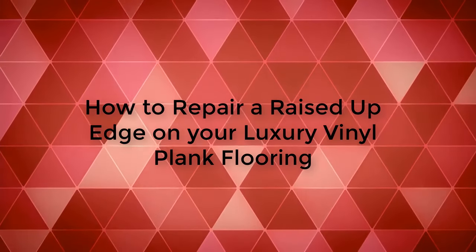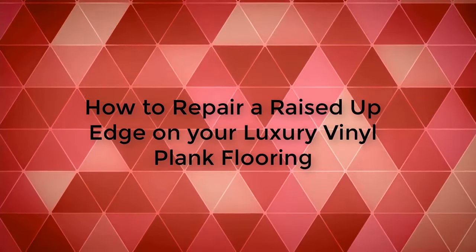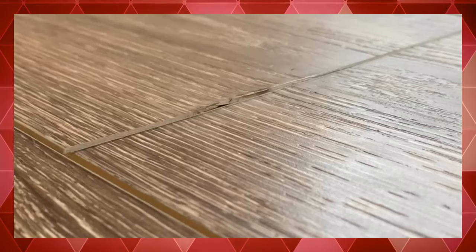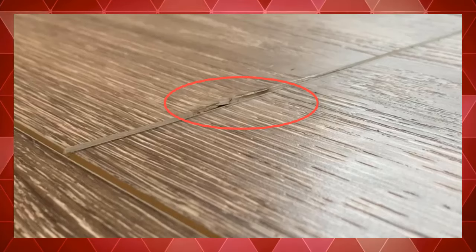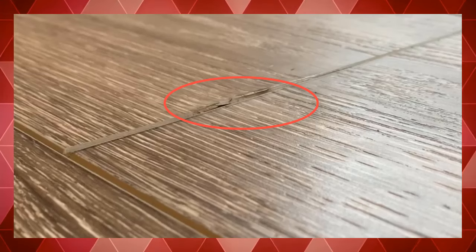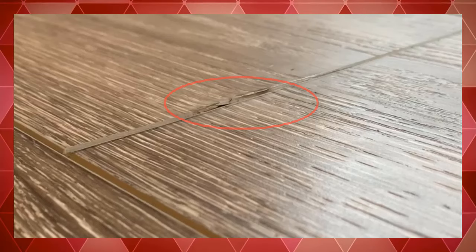Hi y'all, this is a really short video on using a heat gun to help repair a pushed-up edge on your vinyl plank flooring. During my install of Flooret Moden LVP, I was a little too aggressive with the hammer and tapping block, and on several occasions I caused a lip or edge to rise up from hitting too hard and from not having the tapping block positioned as well as I should.